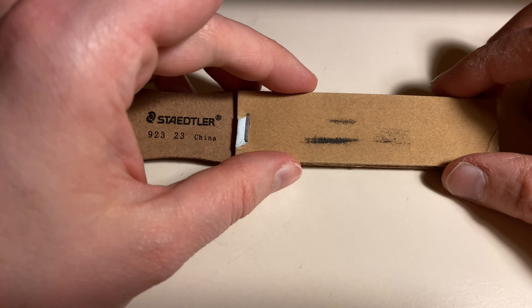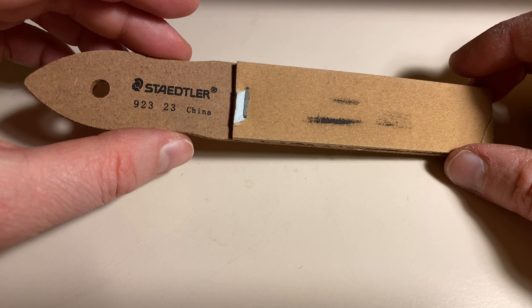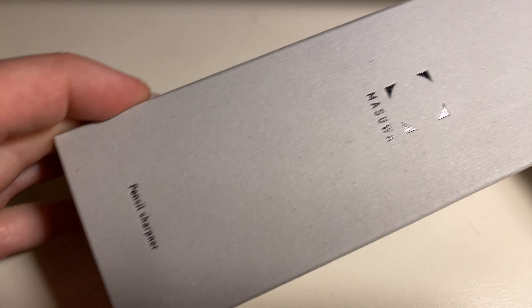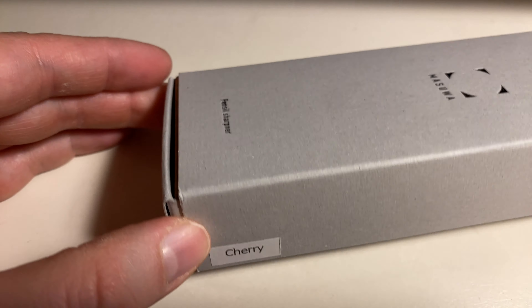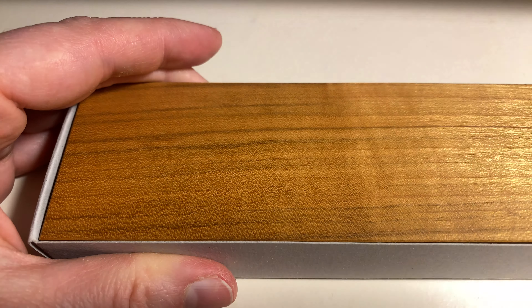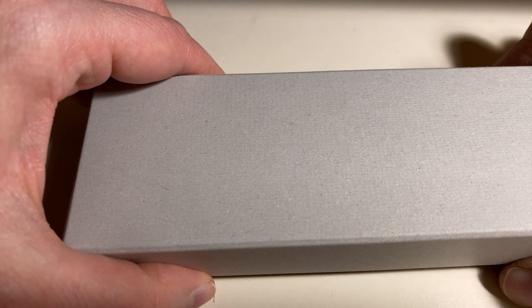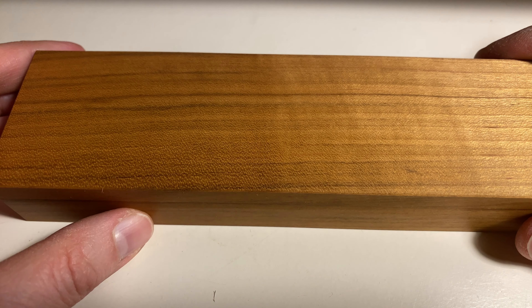We also have sandpaper for working with the lead, for changing the shape of the lead. And today I want to show you the Masuba pencil sharpener. I ordered the jelly version, and yeah, I ordered it I think more because of the beauty of the object than the desire to sharpen in this way.